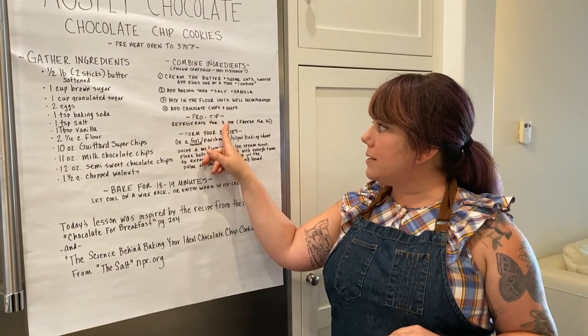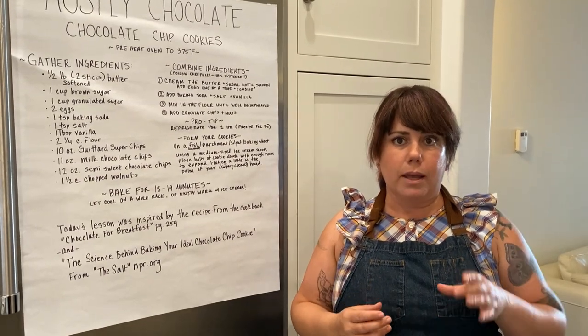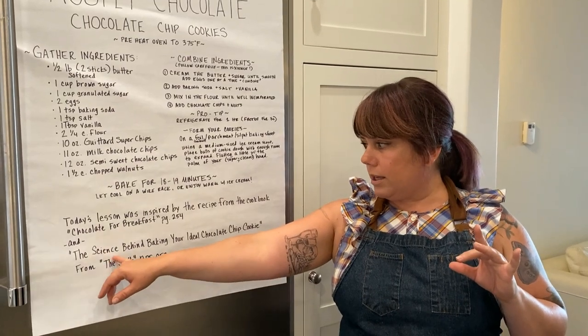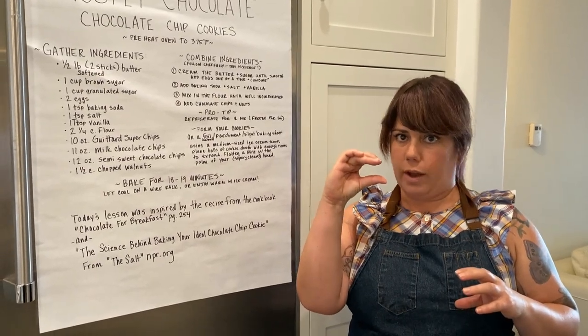Something that's not in their recipe is that you need to refrigerate it for like an hour or half an hour, and that will allow everything to set up. We kind of like a firmer cookie. If you look at the NPR article — the science behind baking your ideal chocolate chip cookie — they'll show you that the longer you refrigerate, the higher stacked cookie you get.